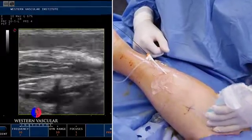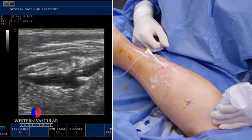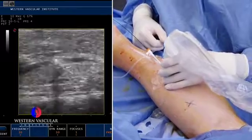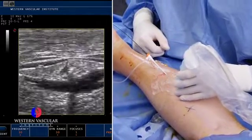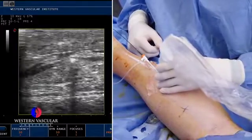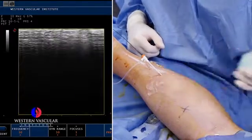We double-check the position to make sure the catheter hasn't moved. Looks good. We've got plenty of fluid above and below the fascia layers in the tissues. We'll give that a few seconds to kick in — kind of like being at the dentist.